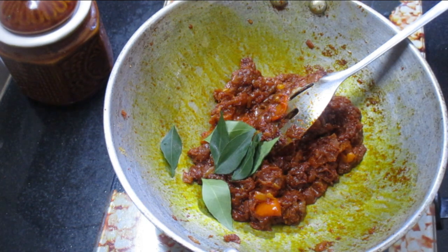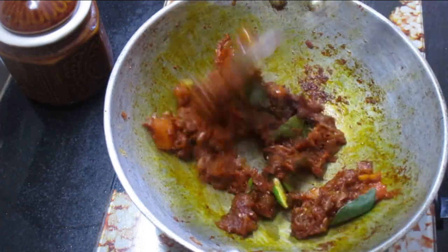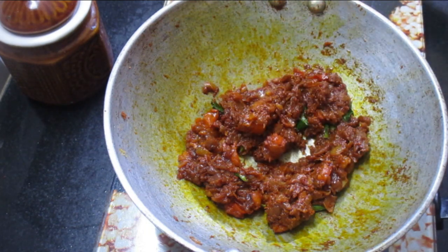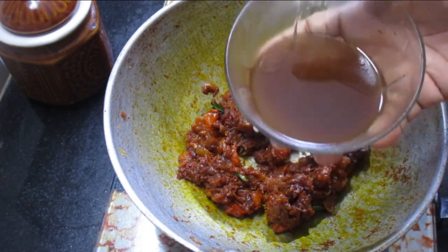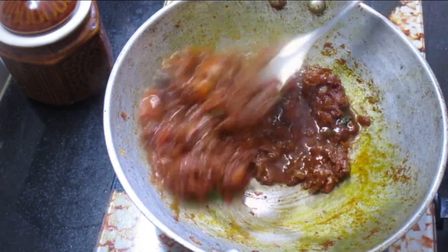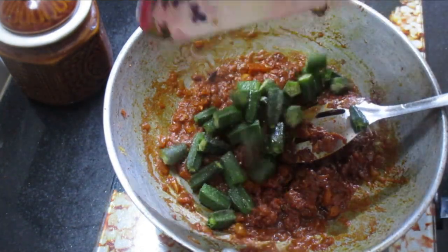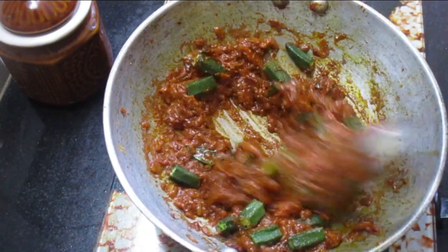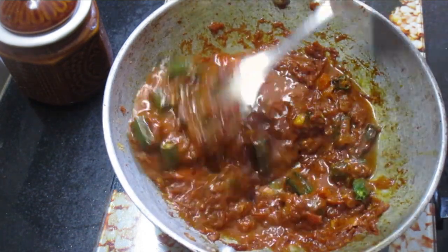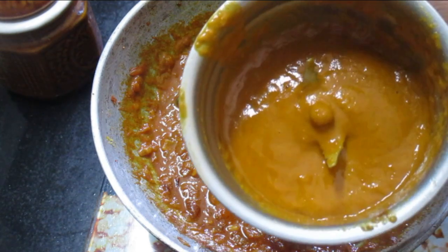I am going to make a small piece and add 2 pieces. We are going to make a small piece and add 1 piece. This is what we call arappa.